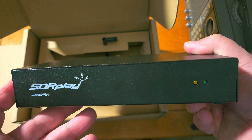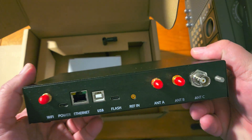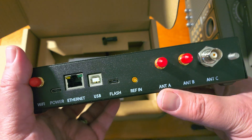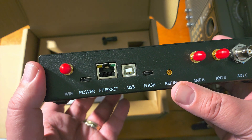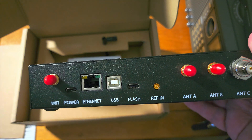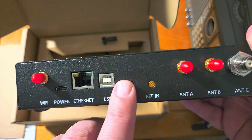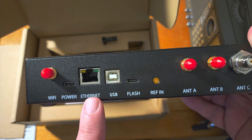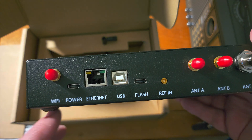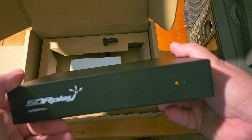Looking at the front, it says SDR Play, or the NRSP-ST, with two little LEDs on the right side. On the back we've got three antenna connectors — A, B, and C — a reference input for testing with test equipment, a flash port for flashing the firmware (though it also updates over Wi-Fi or Ethernet), a USB cable port to plug directly into a computer, an Ethernet port to connect to your router, a USB-C power port, and a Wi-Fi connector so it can connect wirelessly to your home network.